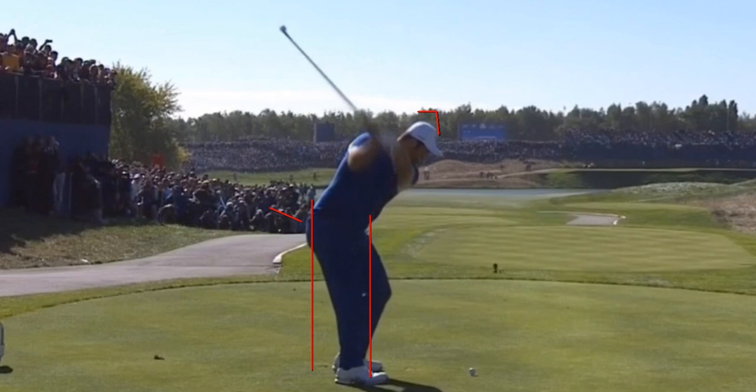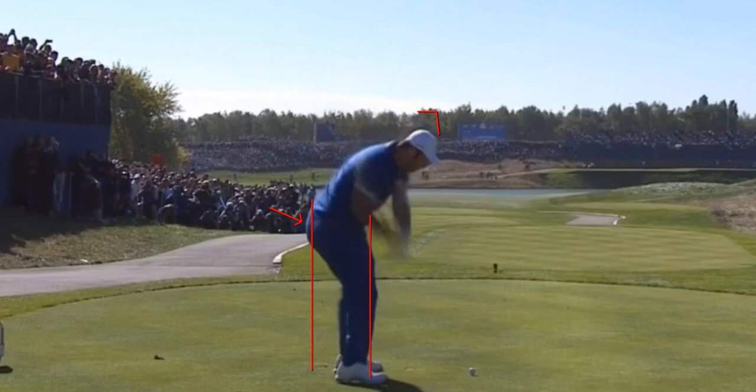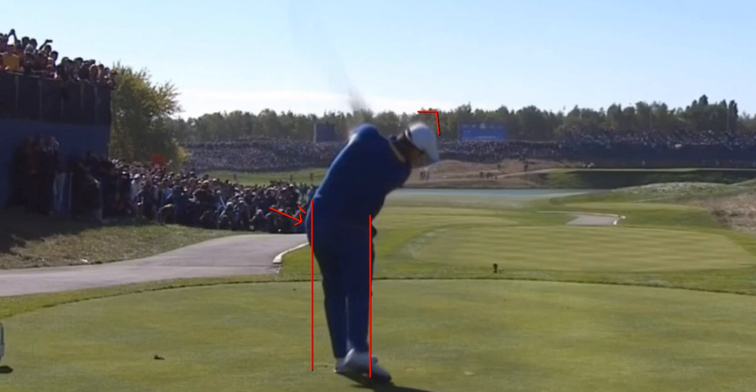I really like the right cheek going behind the box line in the backswing, and then in transition, if you see even a little bit of that left cheek over here, that's really good. Look how cool that is.